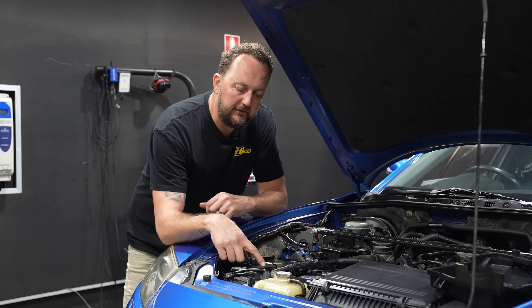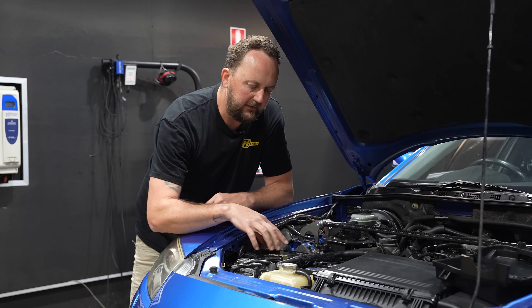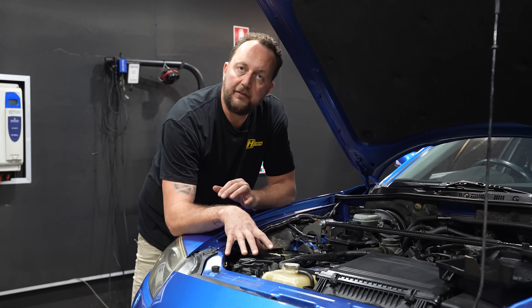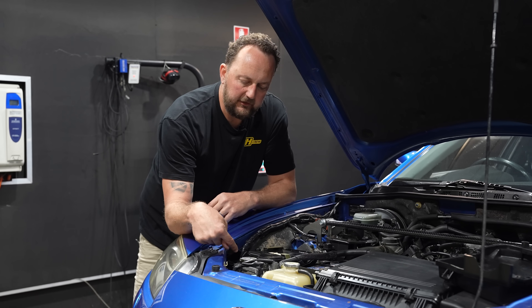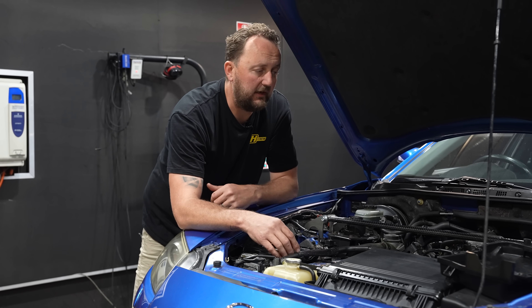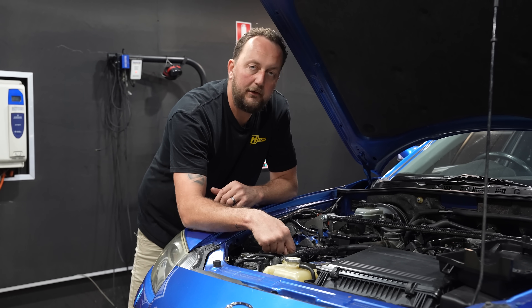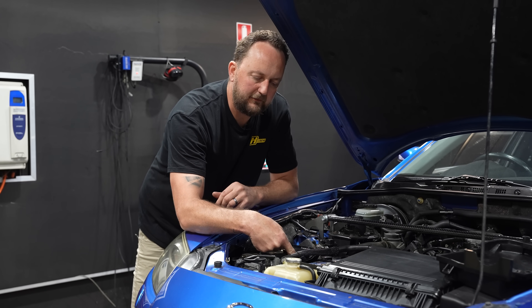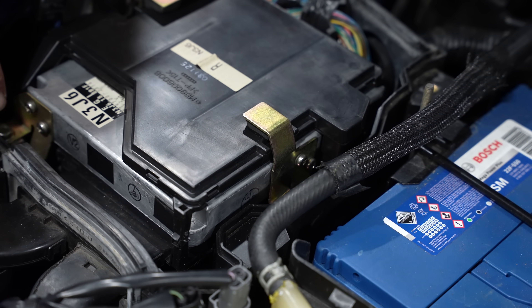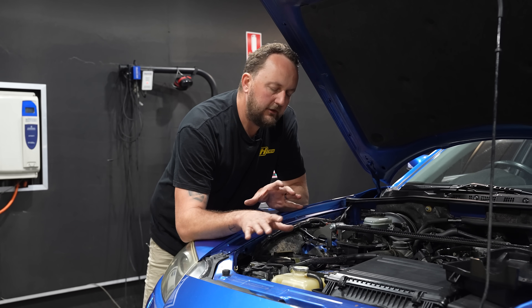We've undone the three 10 millimeter bolts holding the cover onto the ECU enclosure, and inside is the factory ECU. It's a little bit different to some other manufacturers — this one's got an air duct that sits over the top to put cool air over the ECU, which is a pretty good idea since it's mounted in the engine bay. It's a little bit tricky to get out though. We need to take the two Phillips head screws off one side so the bracket pops off, then take the three 10 millimeter bolts out and work it out of there.